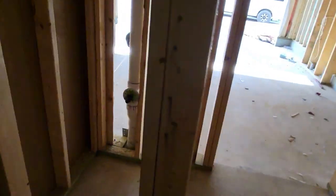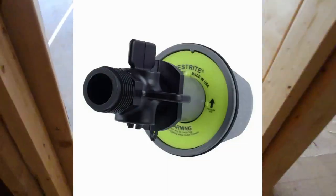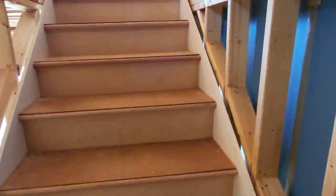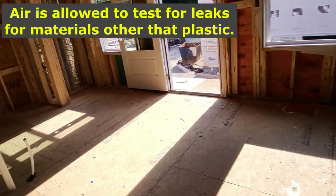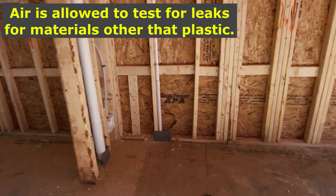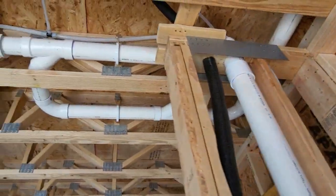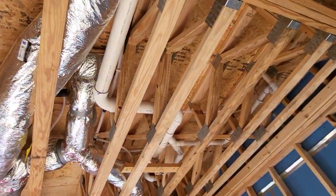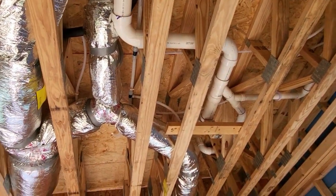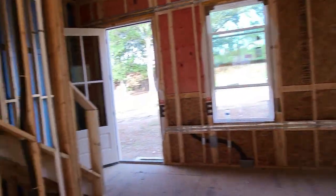Typically what they do is after it's roughed in, they will put in a test plug — that's what that is right there. Let's go up to the next level. That was the garage level. This is the second floor level. That three-inch stack from down below is going up, and you have more plumbing in the ceiling going up to different fixtures on the third level or second floor depending on your layout.